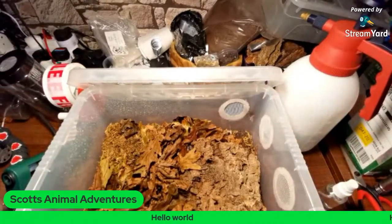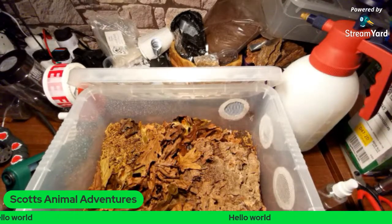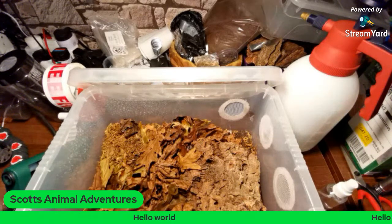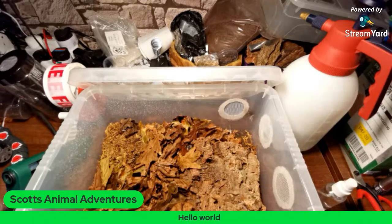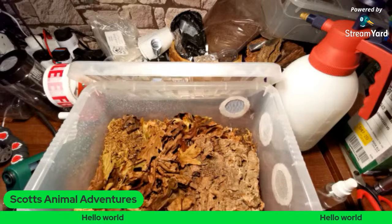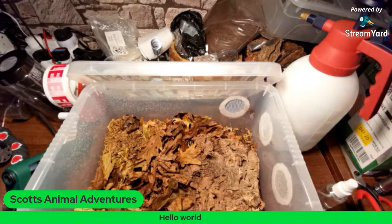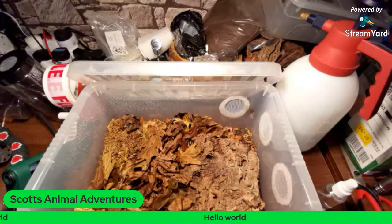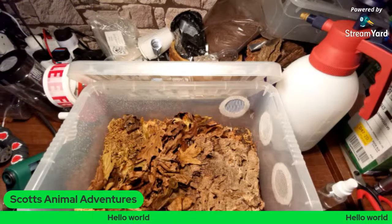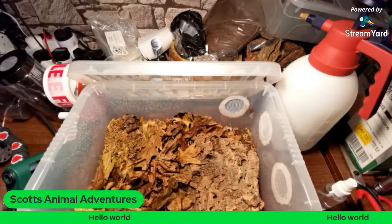How many liters is the tub? These are 11-liter Wham tubs. They're made in Great Britain out of polypropylene, which is extremely stable under heat and humidity — it's a really good plastic to use. If you're going to get a tub, I advise polypropylene or polyethylene terephthalate, which is your PET plastic that all your Coke bottles are made out of. That stuff is really safe — it doesn't leach out chemicals, no parabens, et cetera.